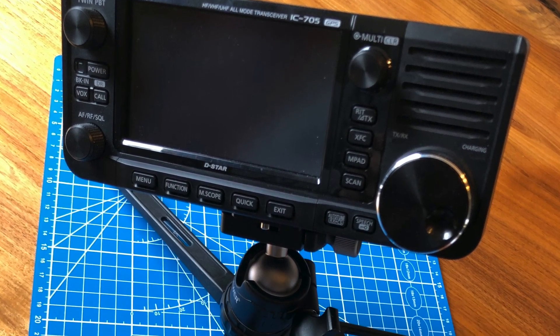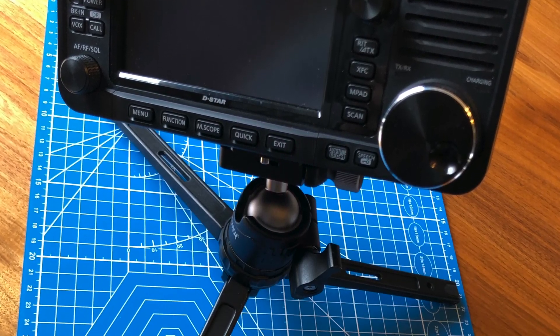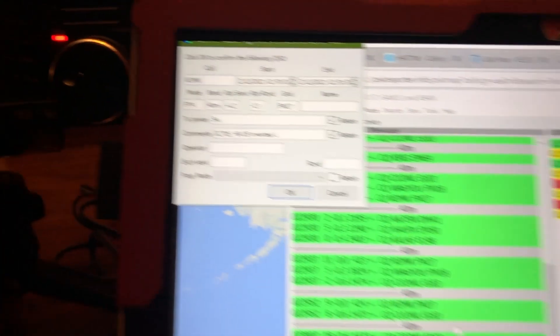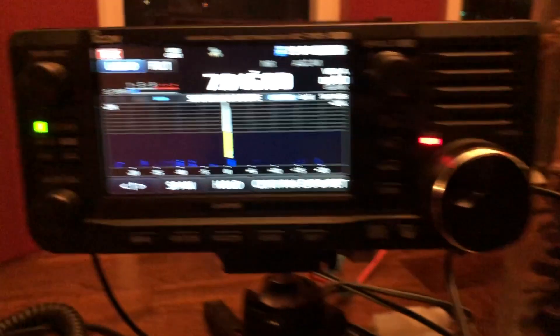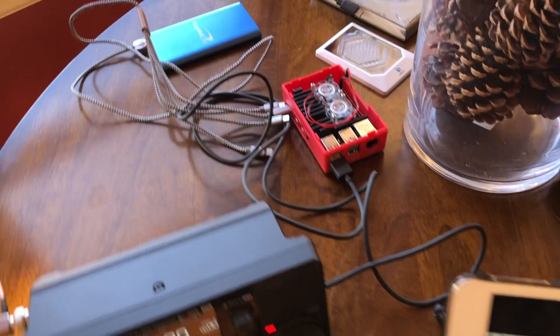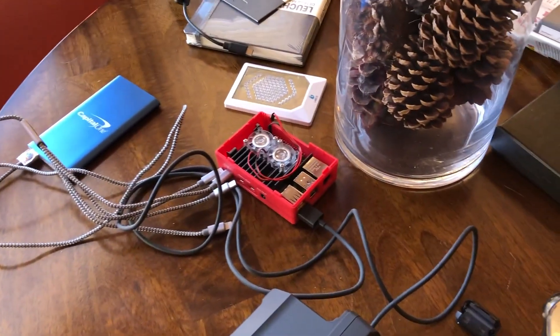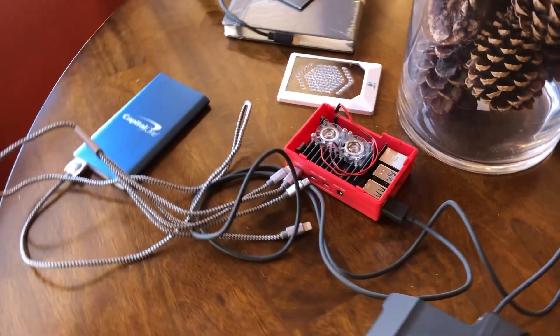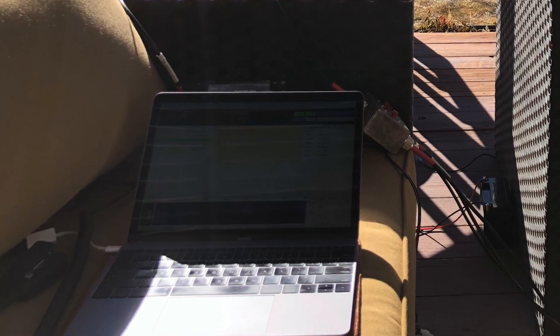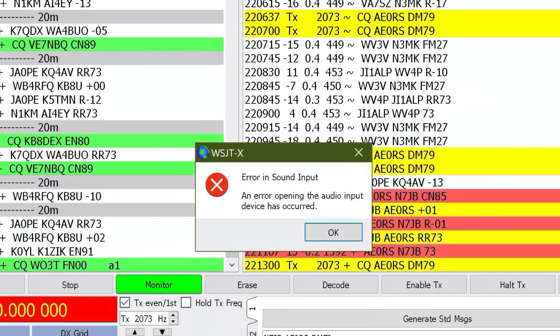Hey guys, I just wanted to do a quick video about some USB audio disconnected problems I've had with my ICOM 705 when using digital modes like FT8 and FT4. When I would transmit in WSJTX on one of these modes, especially at 10 watts on 20 meters, my computers — either a Raspberry Pi 4, Microsoft Surface 4, or a 12-inch MacBook — they would error saying that the USB audio was disconnected all of a sudden.